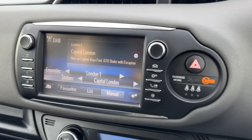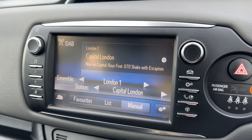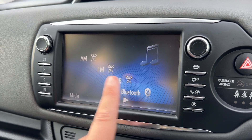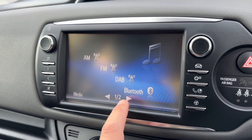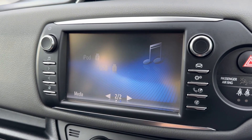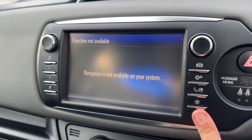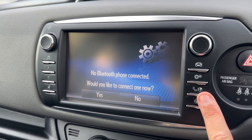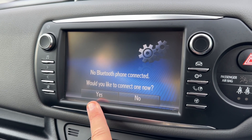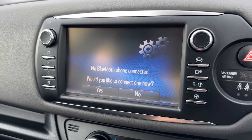We have cruise control and stereo controls up here as well. In the center, the main touch screen for the car. We're on the audio menu at the moment where you can see we've got AM, FM and DAB radio, Bluetooth audio, and on the next page iPod and USB input. Down in the bottom right hand corner we've got our phone controls — you'd normally select yes from there and connect your phone using the phone itself.